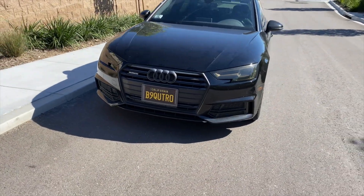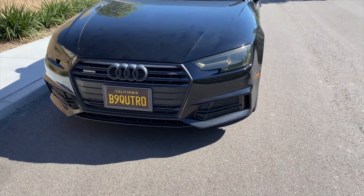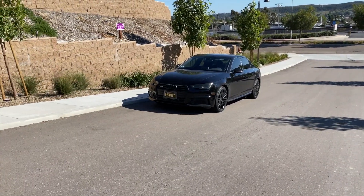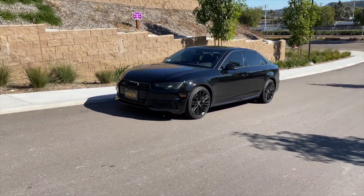LED lights flickered on camera, so that's what you're seeing here with my headlights — there's nothing wrong with them. Alright guys, thanks for watching and let me know if you have any questions in the comments below. And until the next video!